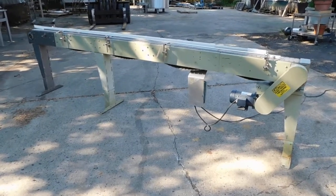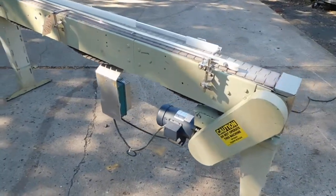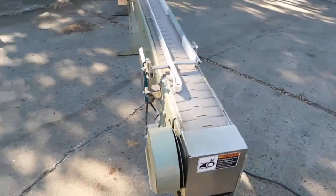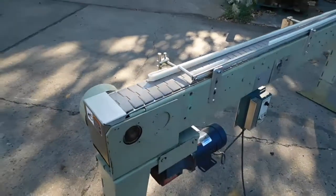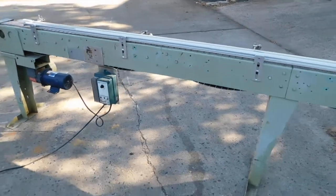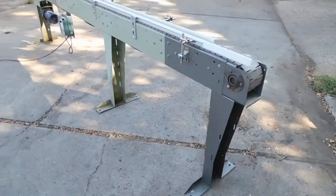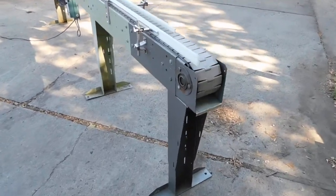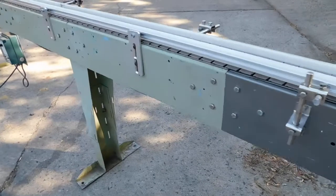Hi everybody, welcome again to Champion Trading. It's a beautiful day so we're outside showing you this tabletop chain conveyor. It's a four and a half inch wide by 11 and a half feet long. As you can see, it's painted steel construction, made by Garvey. They have a unique modular design — you can see the segments in the body.